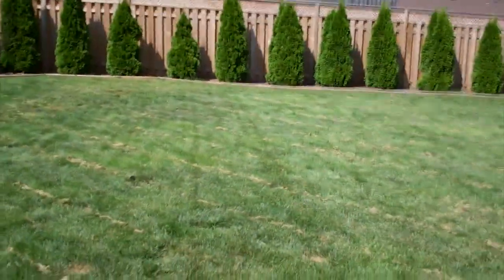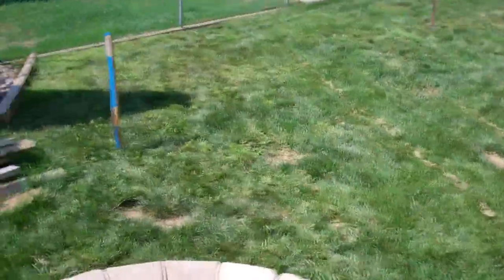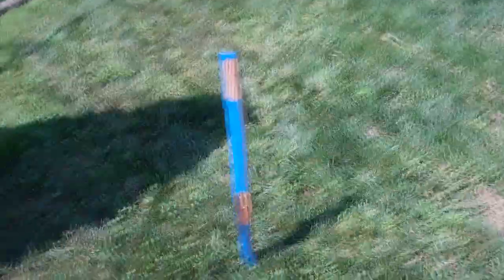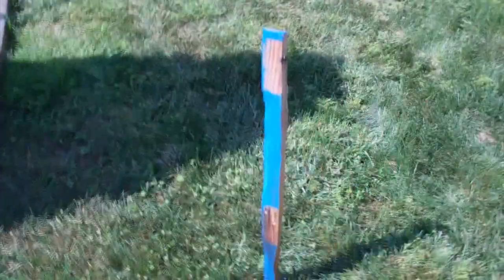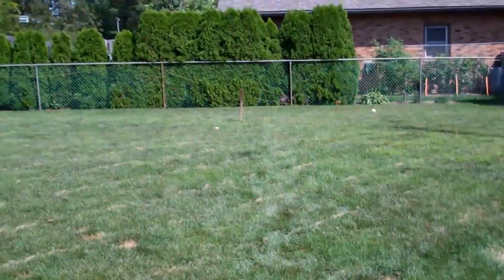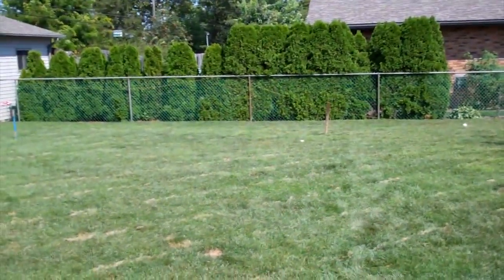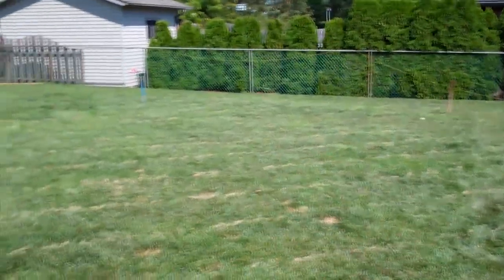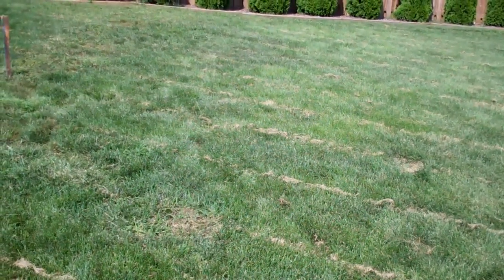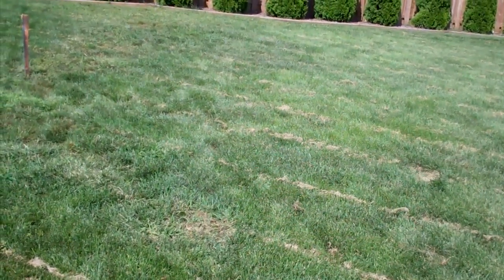I'm just starting out with one of those rink-in-a-box things from an ice rink kit. I live in Canada so I got it through Costco. I got the stakes in and measured it out — 20 feet one way, 40 feet the other. That's the actual ice surface. I think the liner they give you is 24 by 45 or something like that.